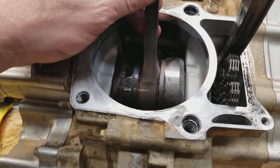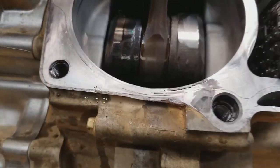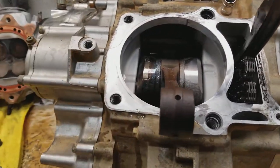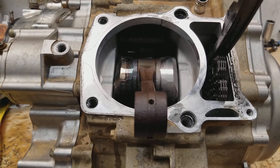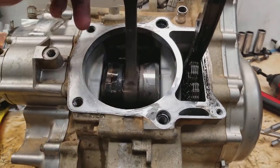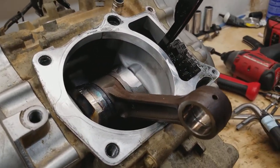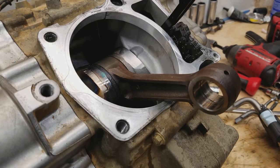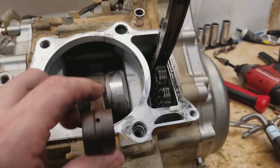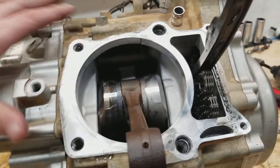That's my opinion on why we see that happening. I guess you'd call it a chronic failure, but my thought is that these rods are a wearable item, and regular maintenance intervals need to be performed on these engines — rebuilding them. Most guys think this engine is built to last forever, but it's not. The bearing style is not set up for that long term.